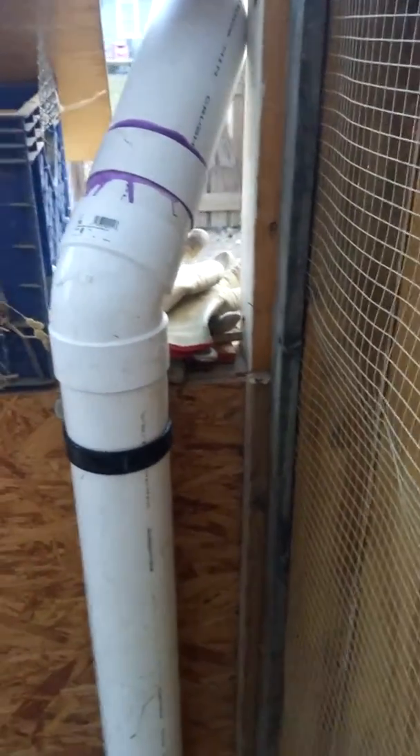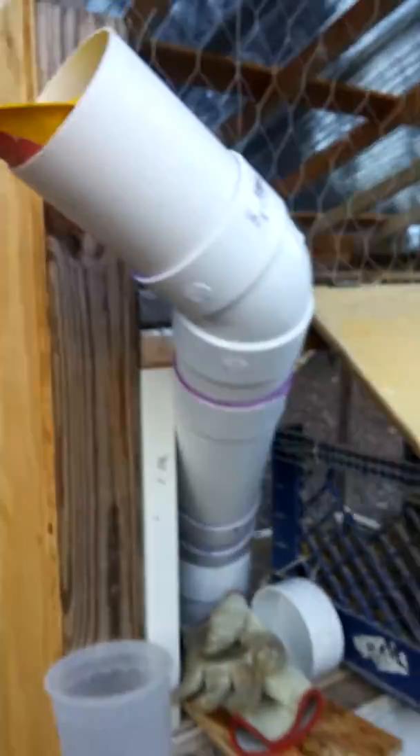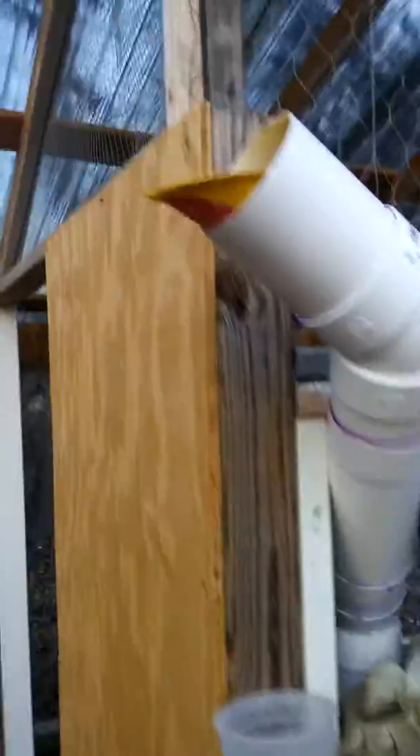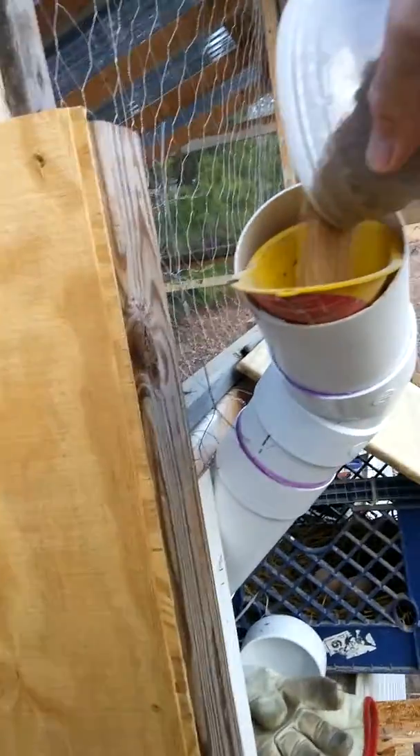I've got a 45-degree elbow which takes it up and through the screened-in portion of the chicken house, and then you come out on this side. I've got another 45 going upwards at approximately another 45-degree angle, and then I simply take my dry feed using a little funnel and pour it in.